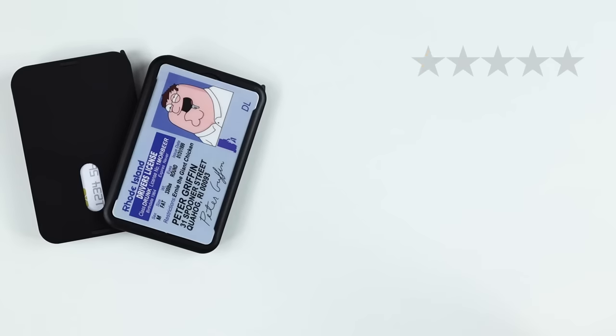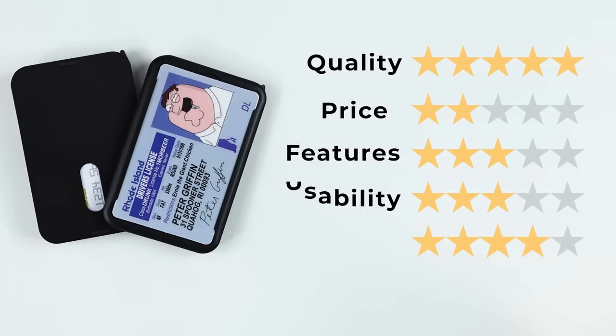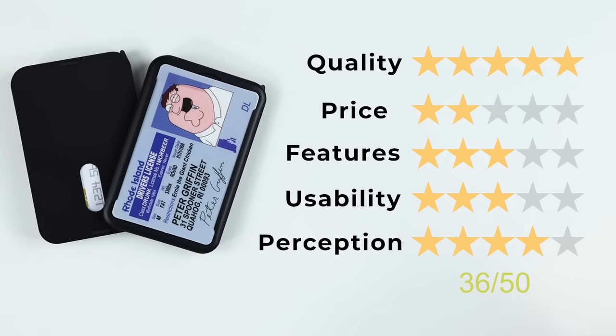Now on to the final score. Quality: 5 out of 5 — excellent, made very well with a lot of attention to detail. Price: 2 out of 5 — really expensive, especially as you add modules that are normally found in traditional wallets. Features: 3 out of 5 — does what it should do. Usability: 3 out of 5 — outside of a couple of things, very easy to use. Perception: 4 out of 5 — great design consideration in a traditionally difficult space. That gives a final score of 36 out of 50. Magnets are cool if they're done right. Please subscribe and like this video, and we'll see you in the next review.